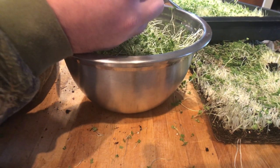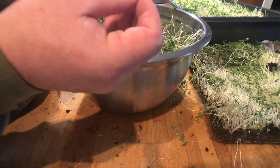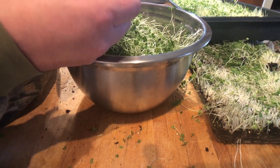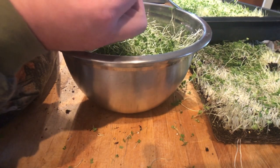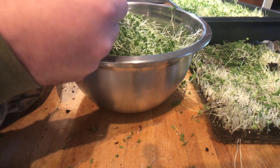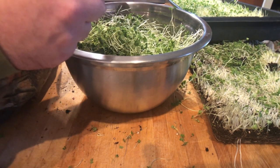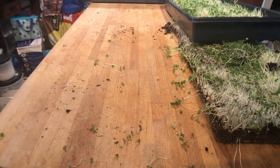We're not going into that true leaf stage yet. This is still the baby leaf, which is what we were aiming for. I don't see any true leaf coming out yet, so we're good there. That was the broccoli rab.